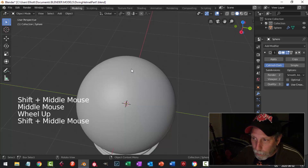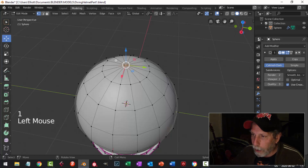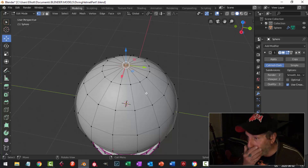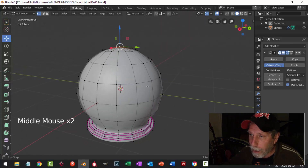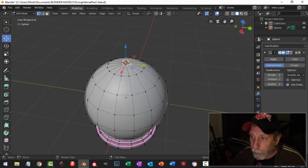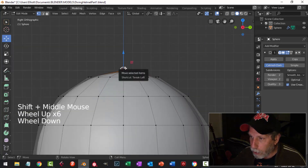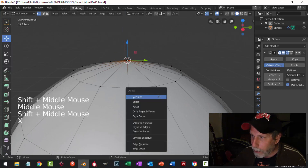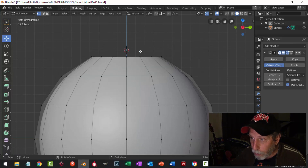We have this problem of stretching right up at the top. Make sure everything's deselected, press 1 and select that top vertex — there was stretching at the poles and there are a couple of ways to try and fix it, neither one works perfectly. With that vertex selected I'll go Shift+S, Cursor to Selected, to bring my 3D cursor right to that vertex. Then I'll press X and delete those vertices so the top of the sphere is gone but my 3D cursor is where it used to be.